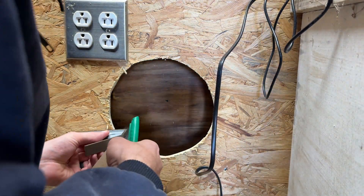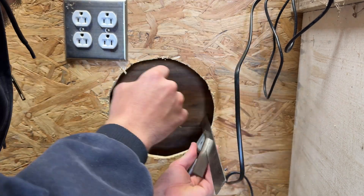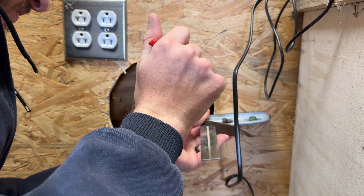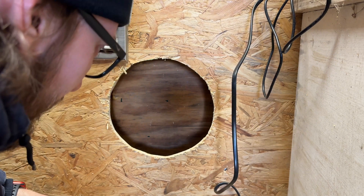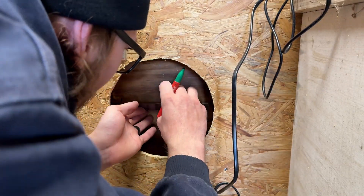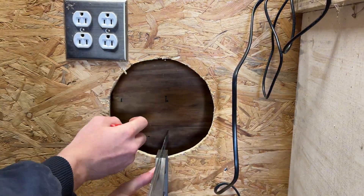Now that we know what we need, let's get to work. I cut this hole out, and then the next tricky part is making sure the hole on the outside matches the hole on the inside. What I did was I took my sliding T-square, held it flush against the wall, pushed it all the way in, and then marked — that way I knew the outside edge of my hole lined up.